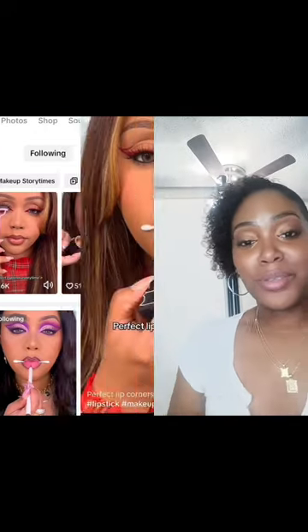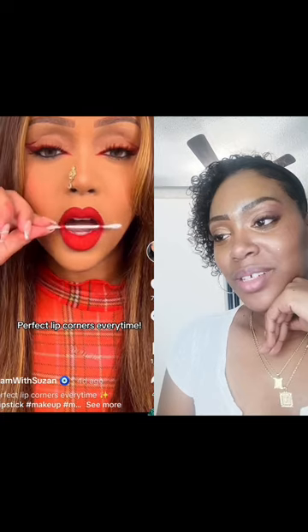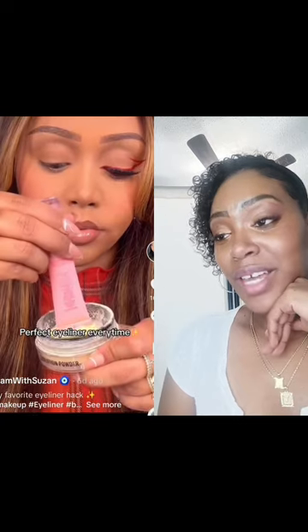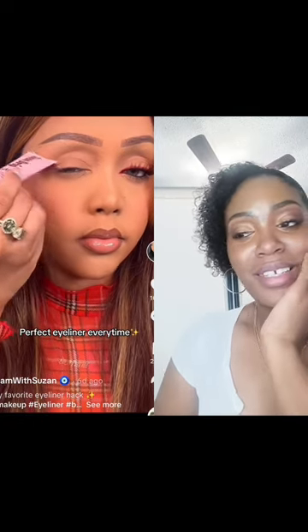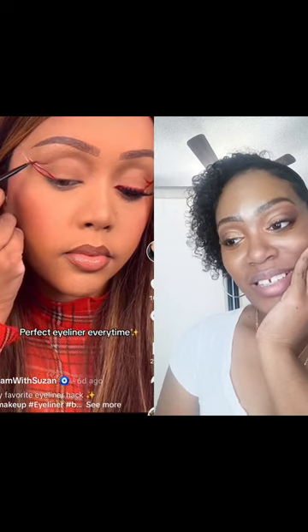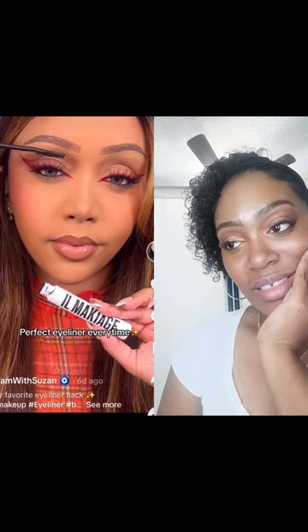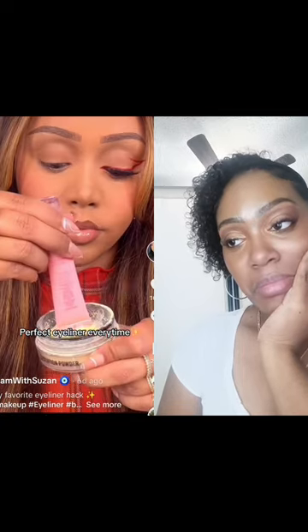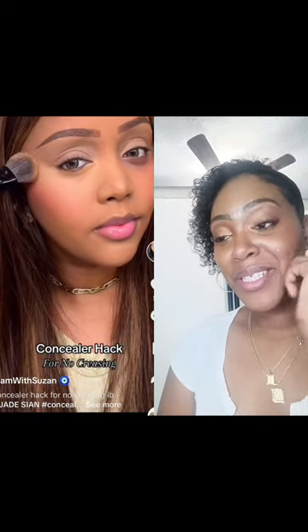That was a cute little Q-tip trick. The perfect eyeliner — she makes it so easy. I like that. Concealer hack — that definitely looks good. I love that. That was really good.